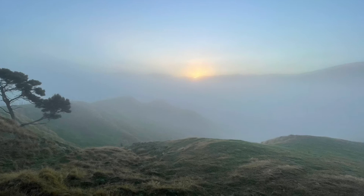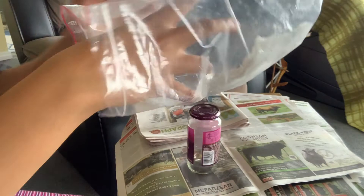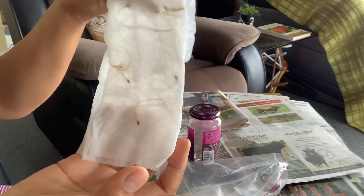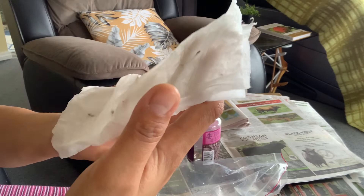And today, that two weeks is up. It's time to sow. Now, let's see how these seeds look. They look alright, still moist. So I'll be sowing them with the use of my starter mix.